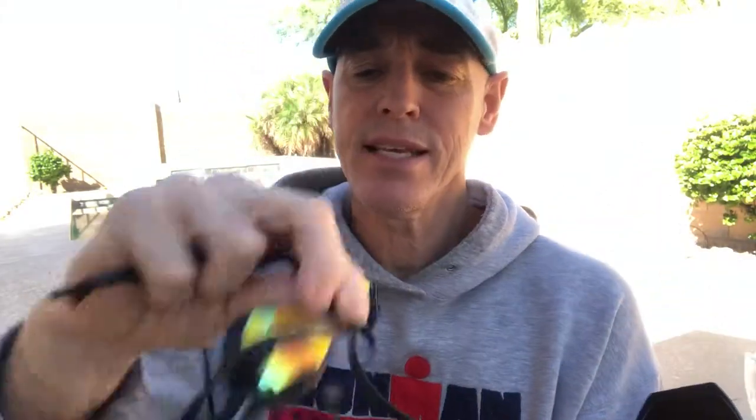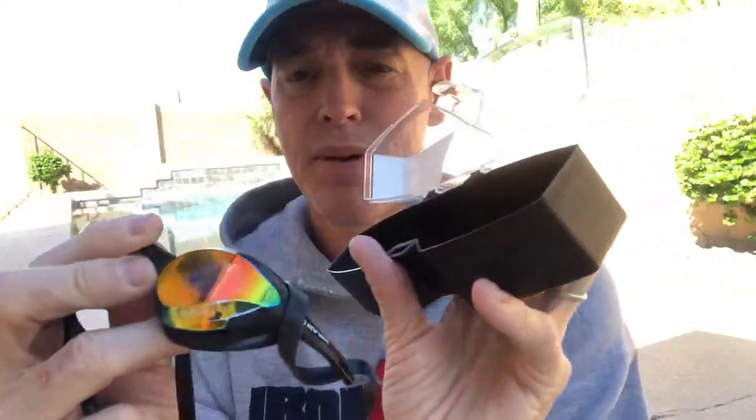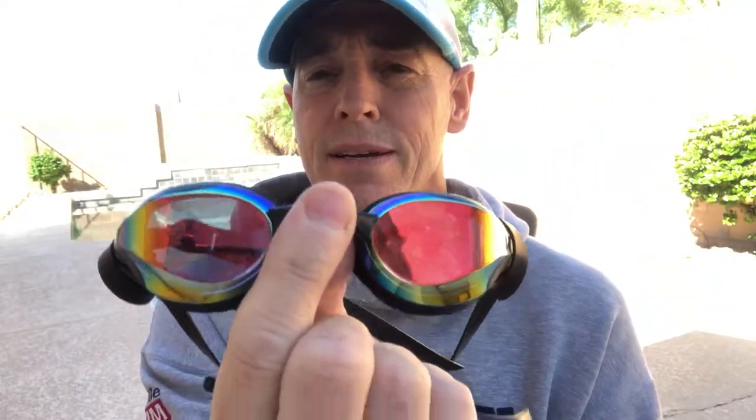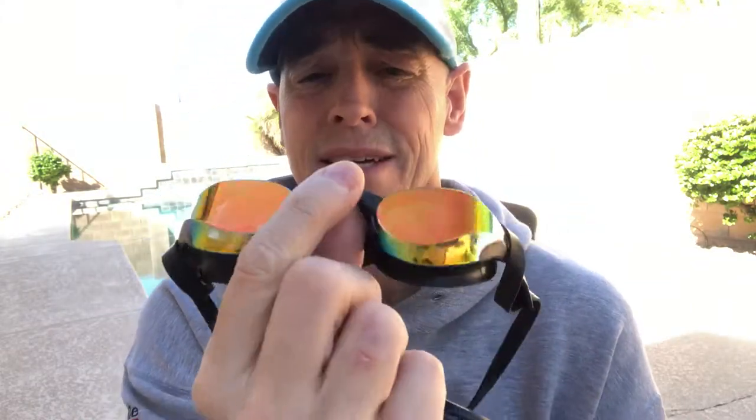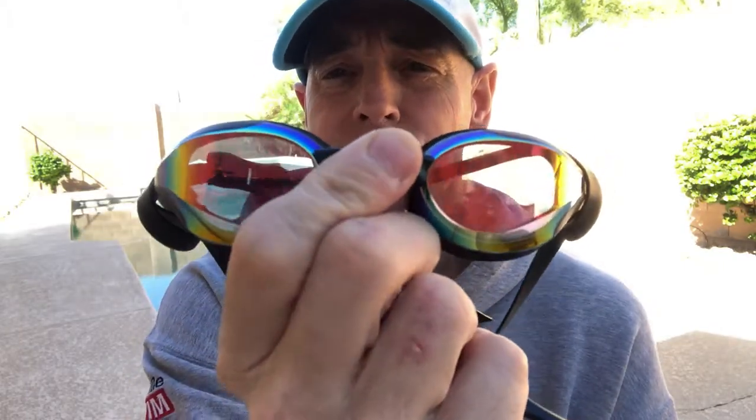I just got these — taking them out of the package — these are the New Wave Fusion 2.0 swim goggles. They're ridiculously comfortable, they've got Revo lenses with a mirror finish, they're anti-fog, and they've got this soft thermo gasket so they stay on tight.